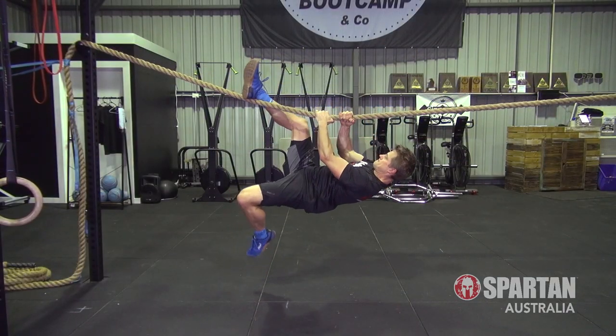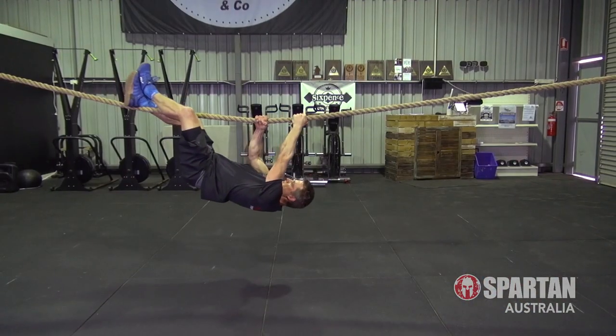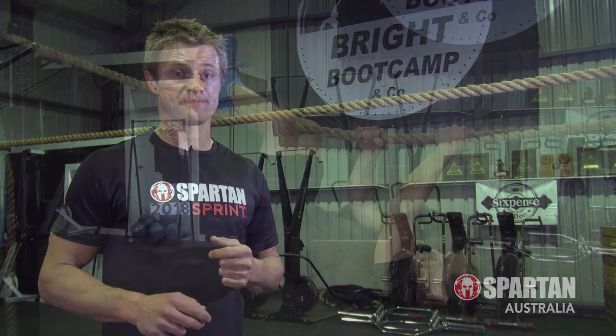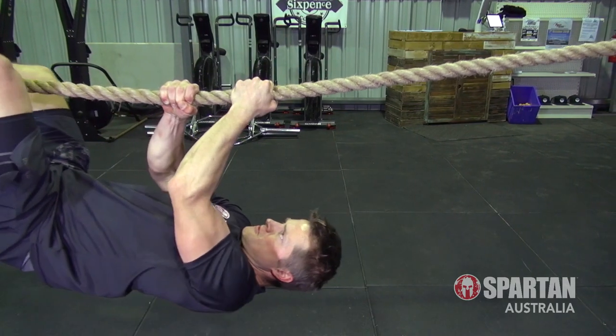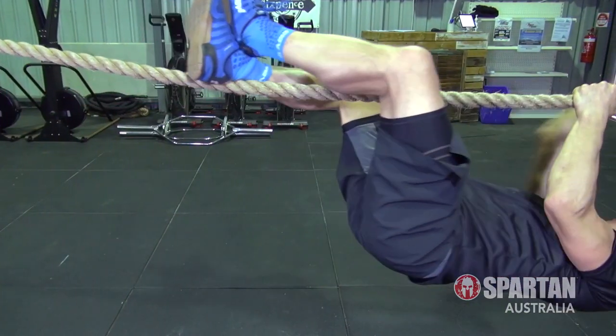Although in some instances it may seem easier to simply hook your feet on and drag them along the rope, you really want to avoid doing this for two main reasons. The first reason is by dragging your feet along by only using your arms will generate a lot of friction. This makes those arms work way harder than they should, much like trying to drag a heavy anchor behind you, burning out the biceps and shoulders and fatiguing the grip dramatically.